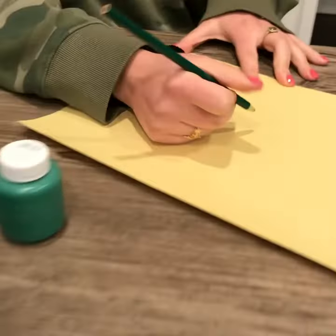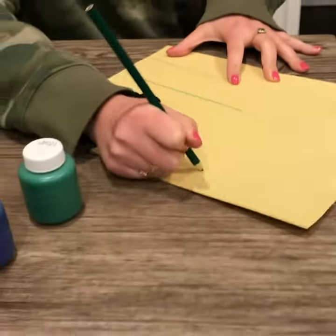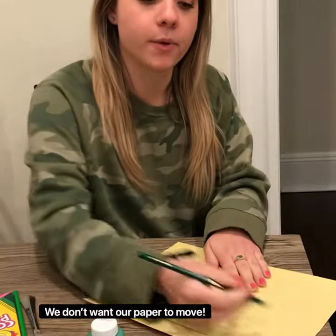We're going to make straight lines down, all different sizes, throughout our paper. Make sure your helper hand is on your paper when we're drawing our lines.